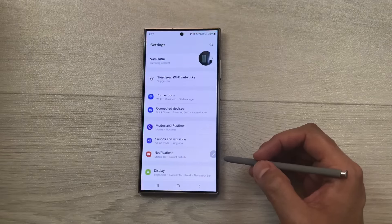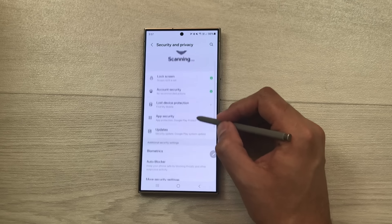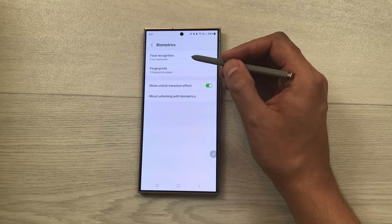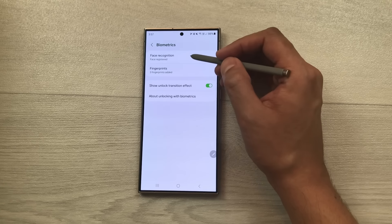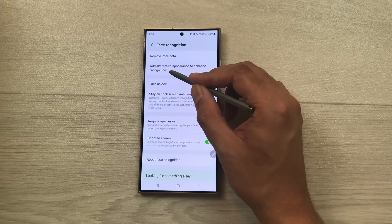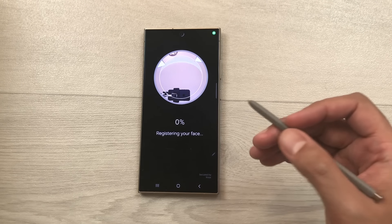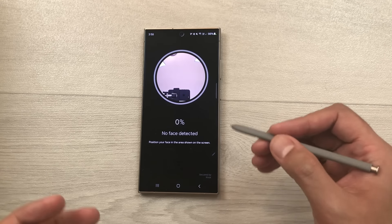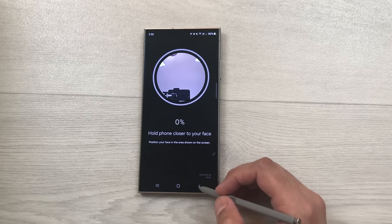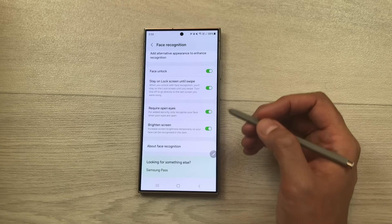The next tip is about multiple face recognition. Go to Settings, Security and Privacy, Biometrics, then Face Recognition. Confirm your pattern. Here you see the option 'Add alternative appearance to enhance recognition' — you can add an alternate appearance, for example with glasses on. You can also enable 'Require open eyes' so the phone only unlocks when your eyes are open.